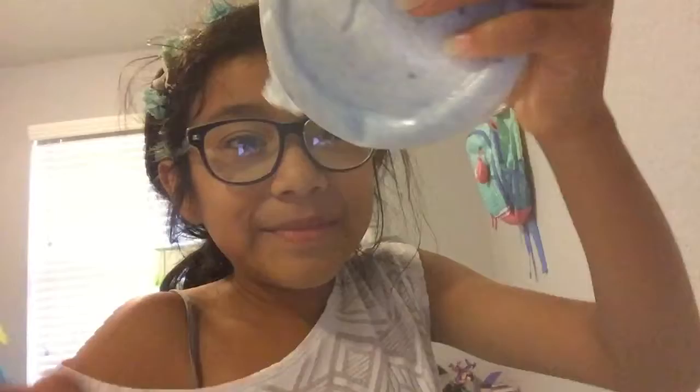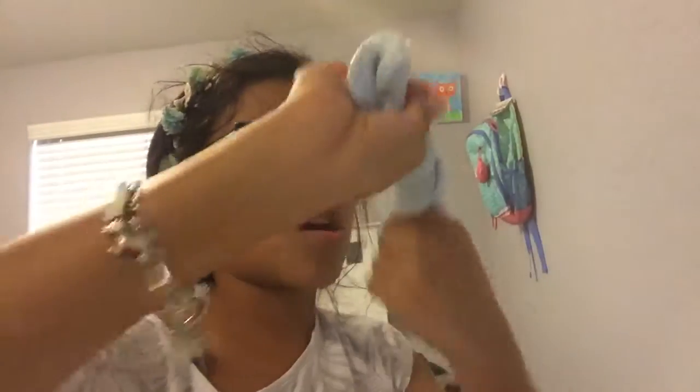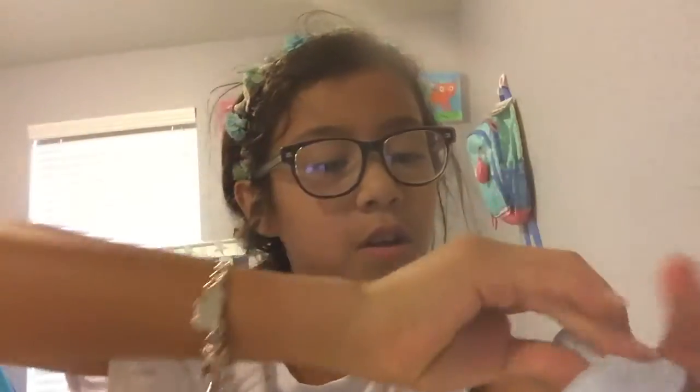I saved the best one for last — oh my god! This is a pumpkin slime and it's in this cute container. It is so amazing. It looks good! I don't know what to call it exactly.